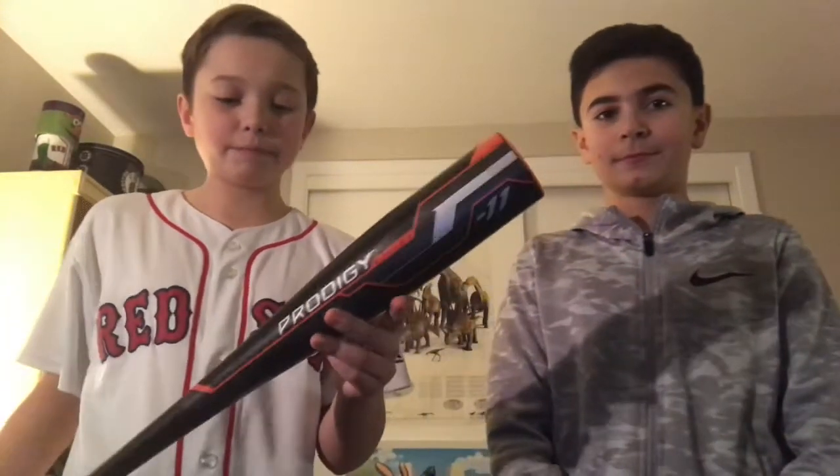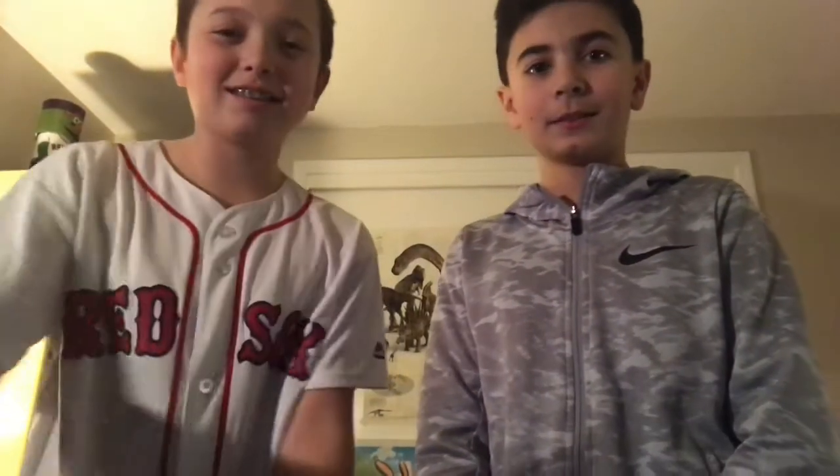First we'll be reviewing this brand new Franklin white and black colorway. These ones are brand new and we'll be reviewing a new USA baseball Rawlings Prodigy bat. I've already used it a little so it's kind of thinned up nice. But yeah, let's get started.